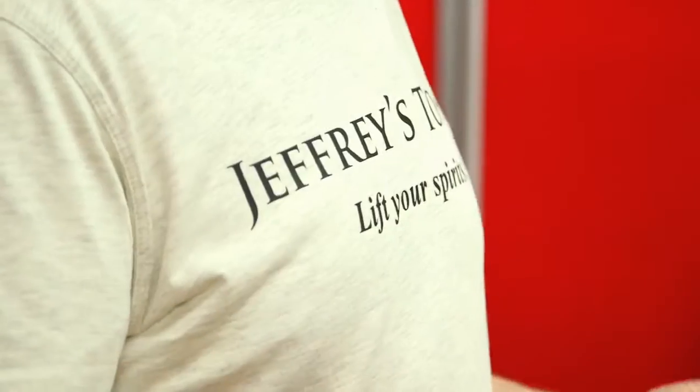The tagline is 'Lift Your Spirits,' which we thought was appropriate because Jefferies actually goes with different spirits — it's not just gin, but it really does lift it in quite an unusual and delicious way.